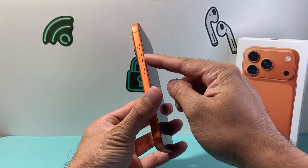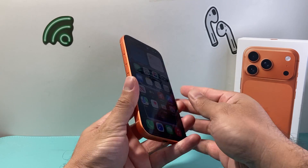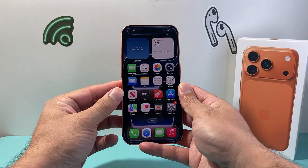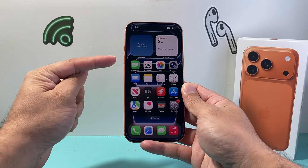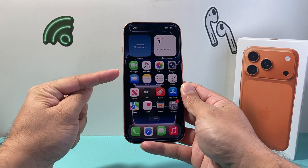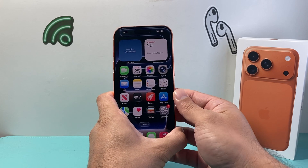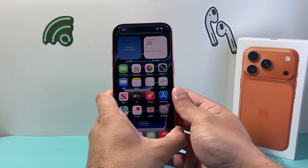First, locate the volume up button, volume down button, and then this big side button. Follow the sequence: quickly press and release volume up, followed by volume down, and then finally hold down this side button until the screen goes completely black and the Apple logo appears.